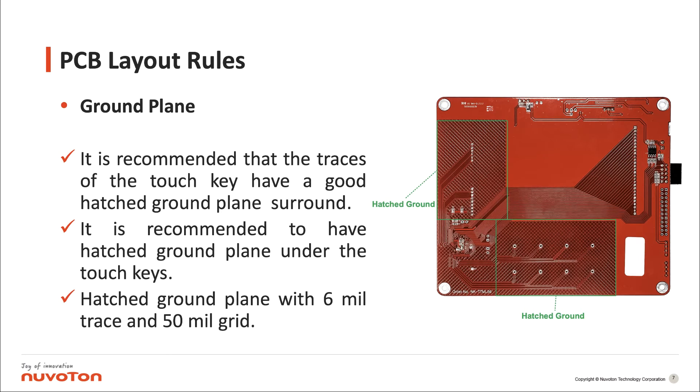Ground plane: it is recommended that the traces of the touch key have a good hatched ground plane surrounding them. It is also recommended to have a hatched ground plane under the touch keys, with 6 mm trace and 5 mm grid.